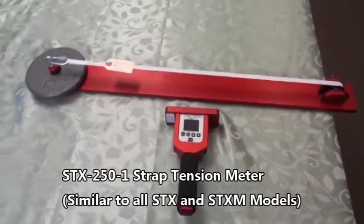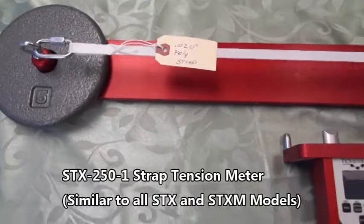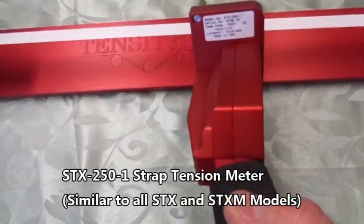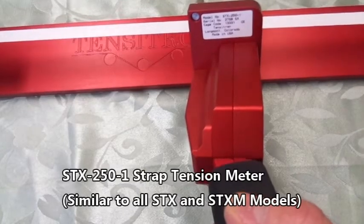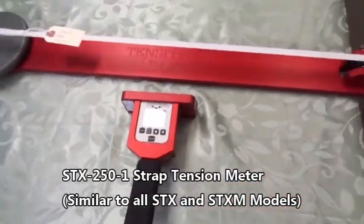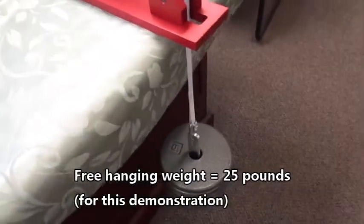This is a demonstration of the TENSORTRON STX250-1 strap tension meter. For today's demonstration, we will be pulling 25 pounds of tension on a 20 thousandths polyethylene strap. As you can see, we have a free hanging weight of 25 pounds.